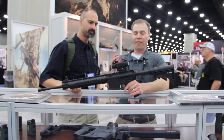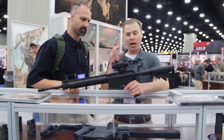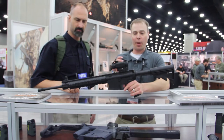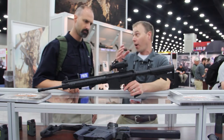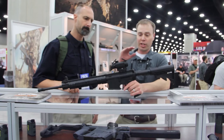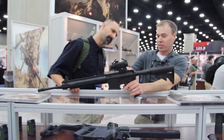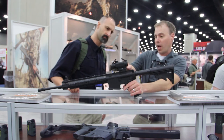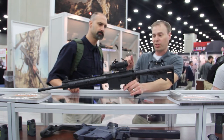This is the Vortex Spitfire AR. It's a 1X prism-based design optic, ideal for the AR platform. The integrated base gets the optic height to that perfect AR height for a lower third co-witness. The controls are located conveniently on the rear of the optic, so you've got your on-off and your dot brightness intensity cleanly on the rear, and you can access it from the shooting position.